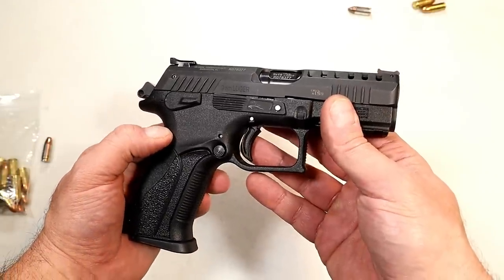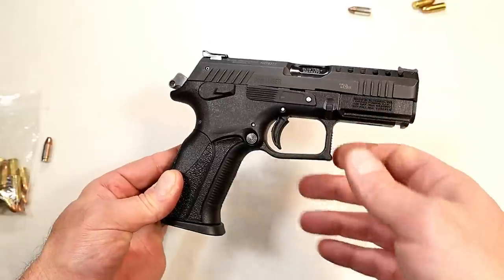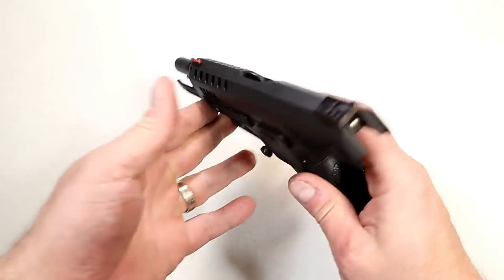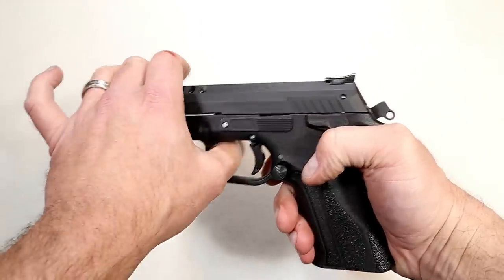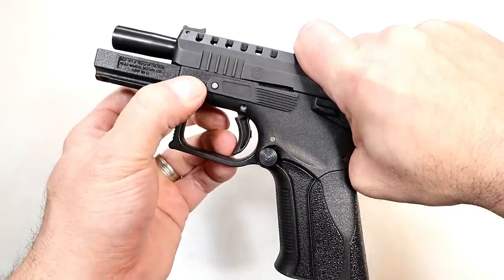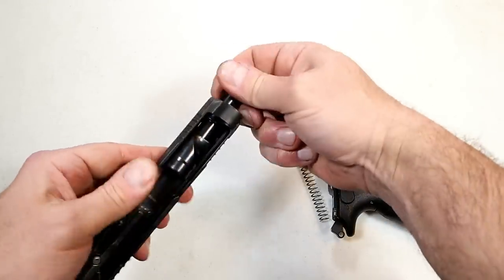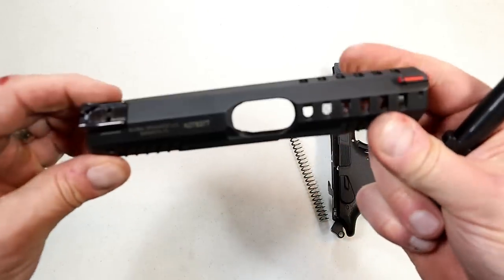Many people say the disassembly is difficult — I don't think it is. To take apart the P1 Ultra, it's the same with all the other Grand Power handguns. Start with an unloaded firearm, take the slide as far back as it will go, push those takedown levers down, and lift up on the back of the slide. There you have a fixed guide rod, your recoil spring, and the 3.7 inch barrel. Here's a closer look at the slide.